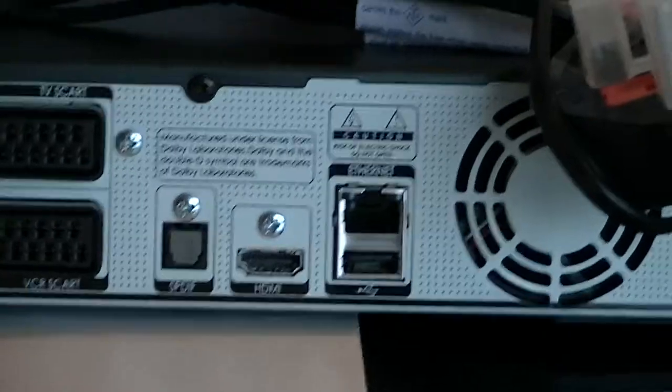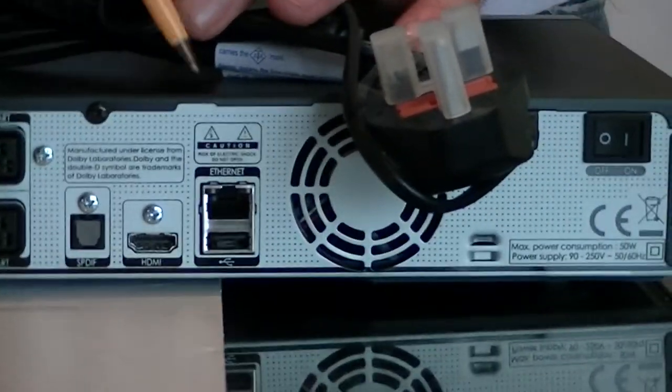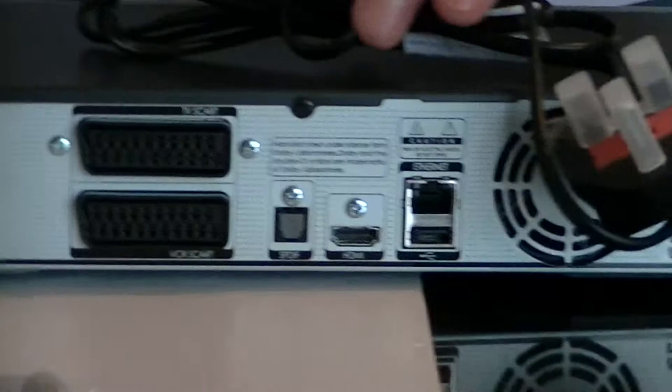We have two SCART outputs and an HDMI output. We also have an Ethernet port, which is handy for connecting to the internet — though that's probably of more value to people with UK IP addresses than people in Ireland. And we also have an on/off switch on the back.